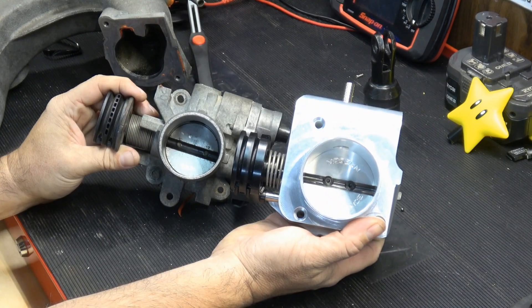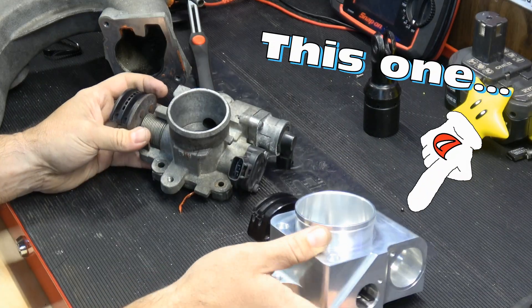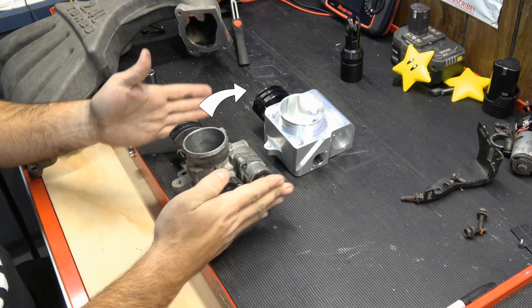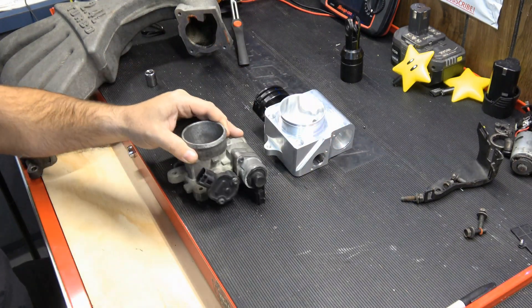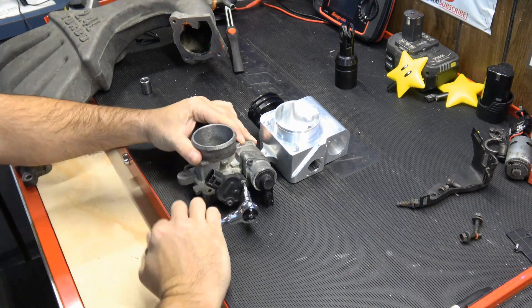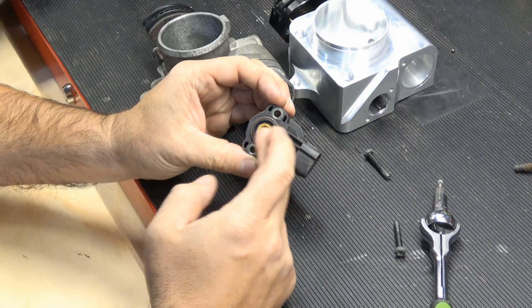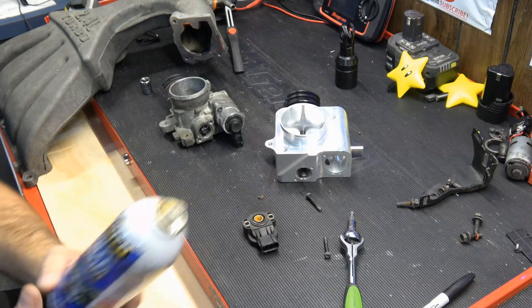So there we have the throttle plates and you can definitely tell which one is going to flow more volume. What we're going to do now is transfer all the pieces we need from the old one to the new one. We're going to start out with the TPS throttle position sensor — a couple of Torx bits on there. So this is your throttle position sensor. I'm going to put a little grease on that before I put it into the new throttle plate — just some white lithium grease.